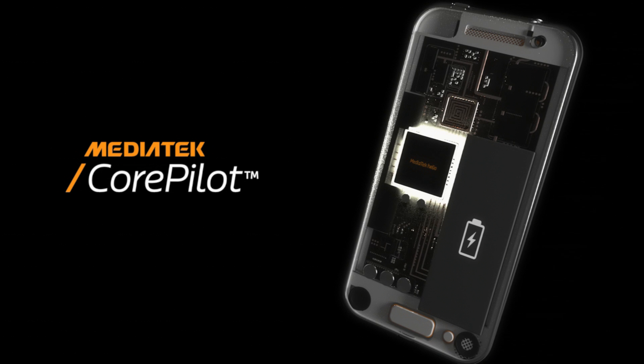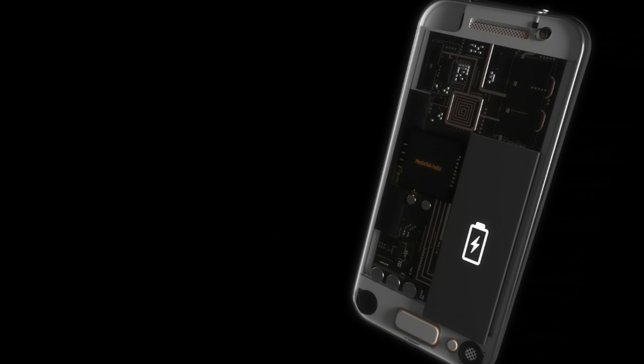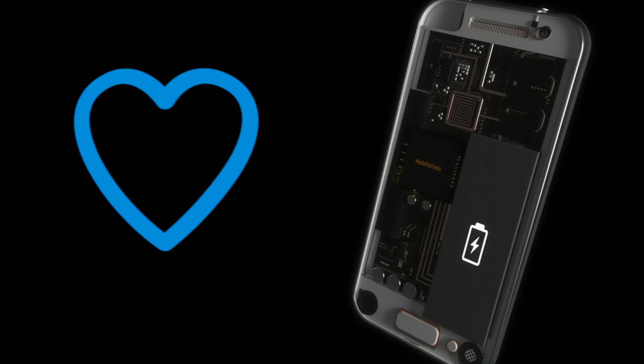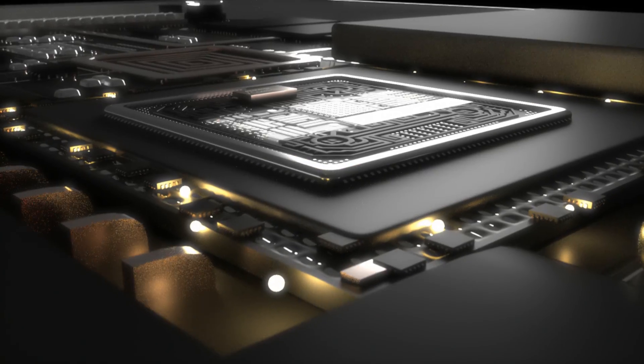That's why MediaTek designed CorePilot 4.0 and its tri-cluster technology. Just like your heart reacts automatically to what your body's doing — pumping faster for physical activity or slowing down when you're sleeping — so does CorePilot in your MediaTek device.